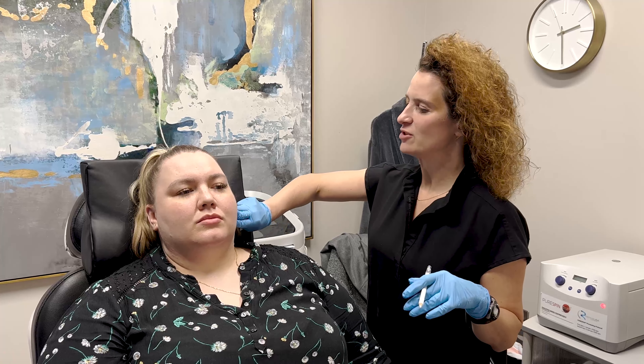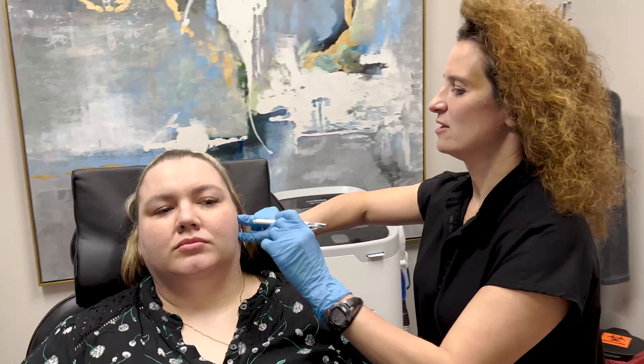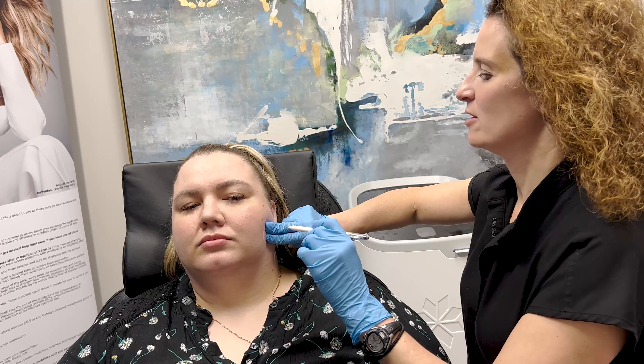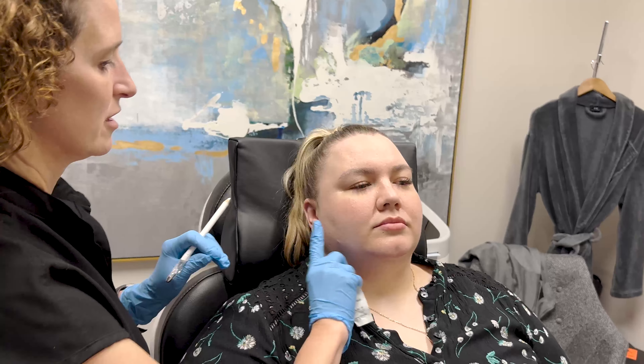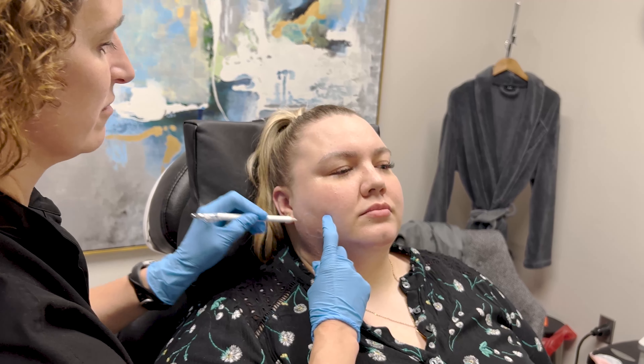So let me have you grind for me. Okay, so you can feel right where that masseter is. Relax. Again. Perfect. And we're going to go to the other side — we're going to feel over there. Give me a grind. Excellent. It's a little different shape than the other side. Isn't that funny?